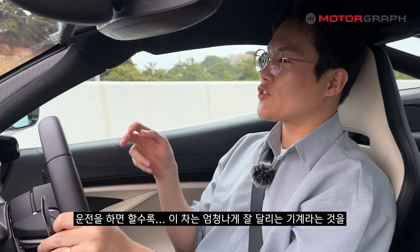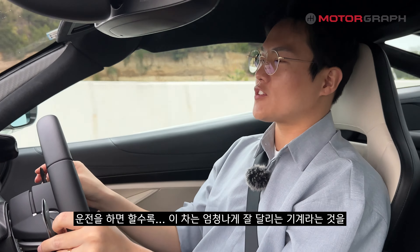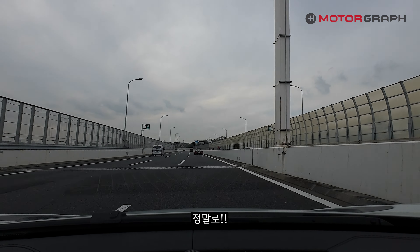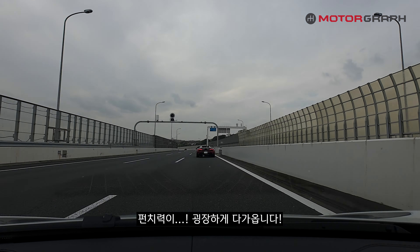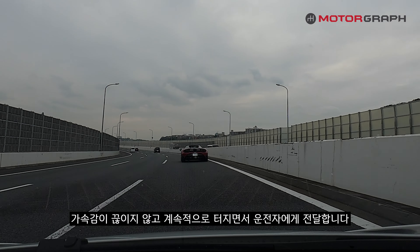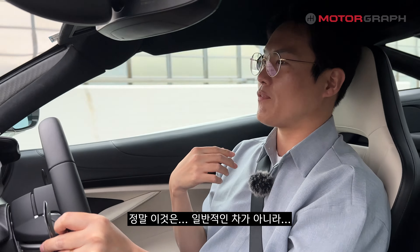The more you drive, the more you feel this car is an incredibly capable machine. From the current speed, pressing the gas pedal gradually spools up the turbocharger, and once it kicks in, the punch is tremendous. This sensation is delivered to the driver immediately, and the acceleration never seems to end — it just keeps building.